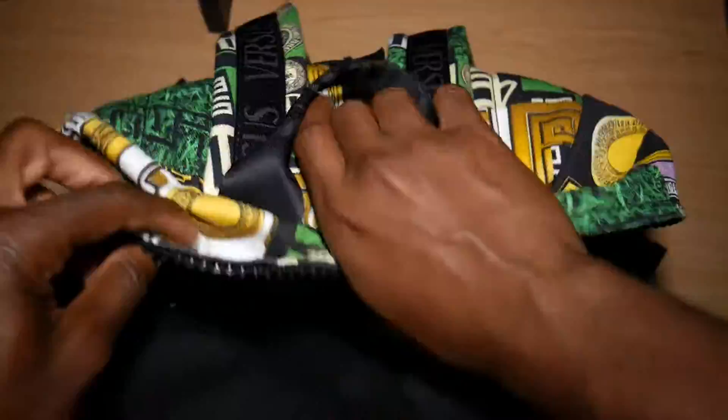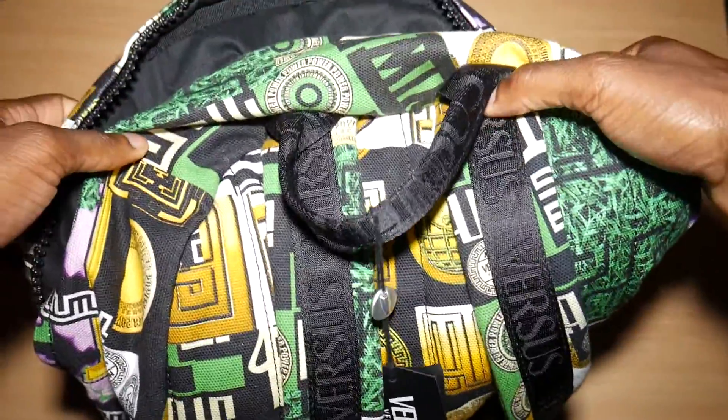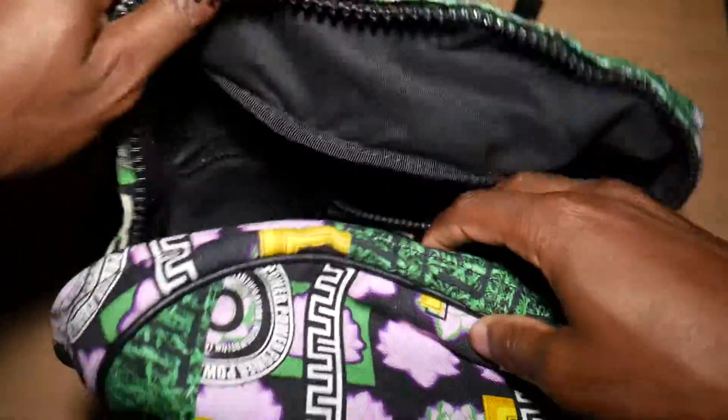This is my Versus Versace bag — good pickup. I wear it probably once a month, or when I go out of town, getting on flights and things like that. It's a good bag. I like how it is and I find good things to wear with it.